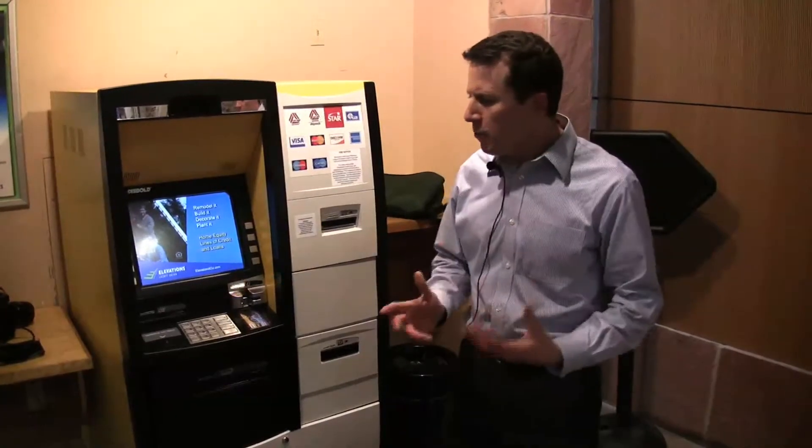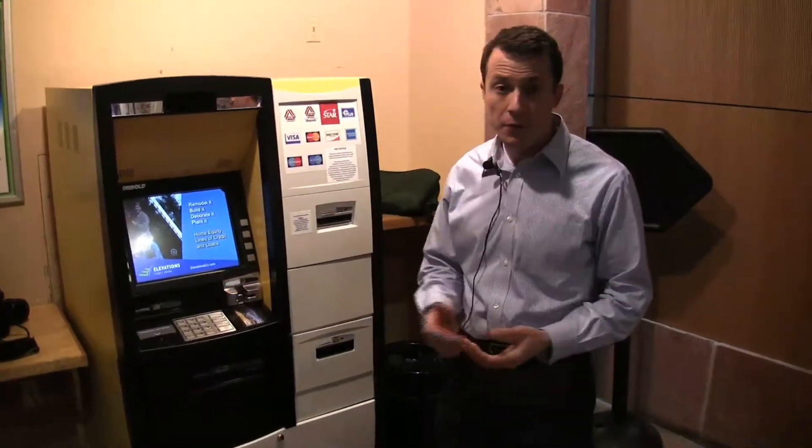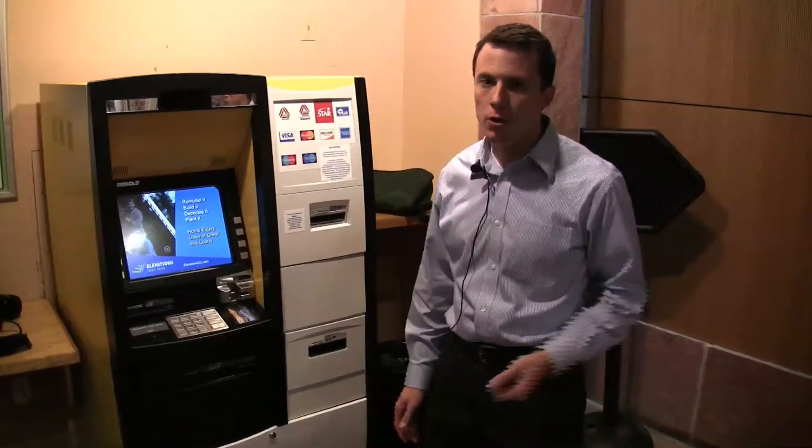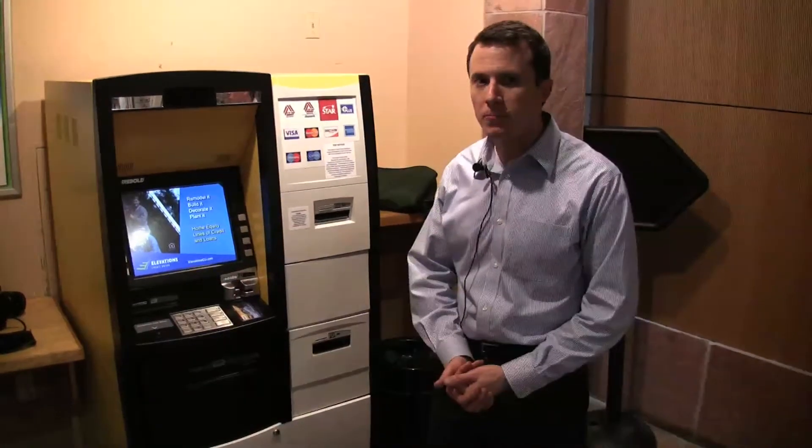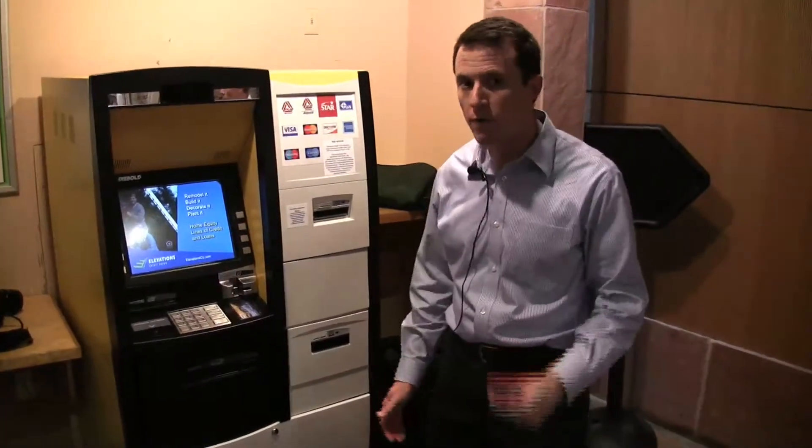UCSU, the student government here, also played a large role, as well as our vice chancellor for administration, Frank Bruno, who also got involved and was very supportive of our efforts.